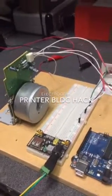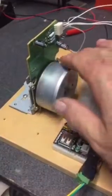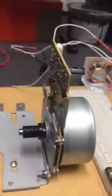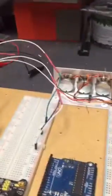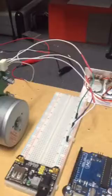This is a bitter and twisted video. I have been dredging the net for information on how to make one of these printer BLDC motors with its own driver card and everything, and there is so much guff out there that in desperation I decided to sit down and do it myself.